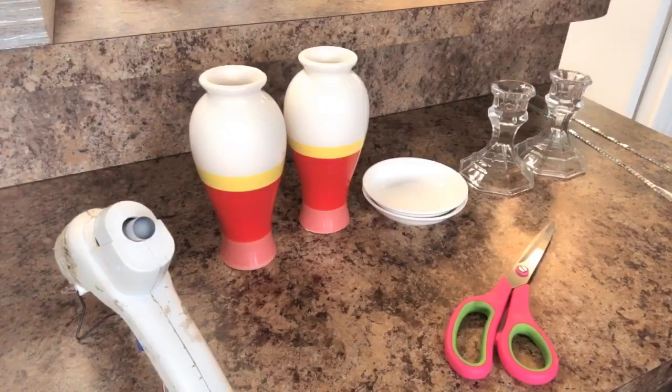Hi guys, good afternoon, this is Fathom with Elegance for Less. Thank you so much for joining me today. I am going to do for you a quick — and when I say quick, I mean quick and easy — inexpensive candle holder.